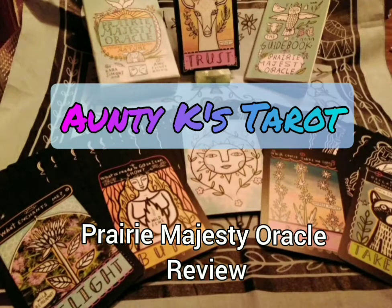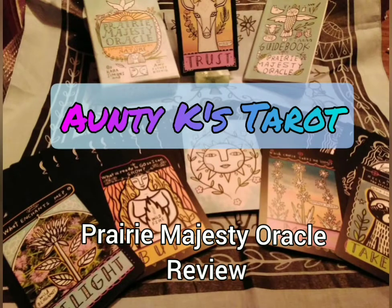Welcome to Antikaze. Come in, sit down and join me for my thoughts on this deck. We are going to look at the Prairie Majestic Oracle today and go through a review with my thoughts and opinions on it.